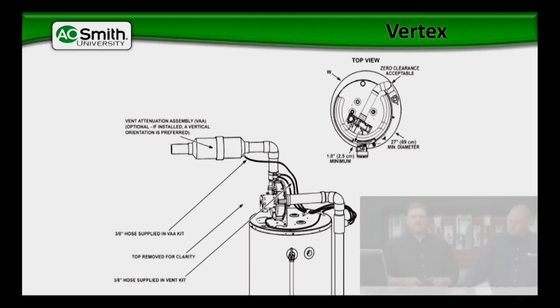That covers what we were going to talk about with our Honeywell and now the 76,000 BTU Vertex. Now we want to hear from you — this is the part where you can ask us questions.